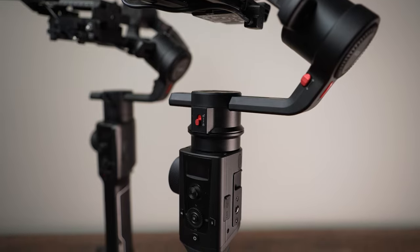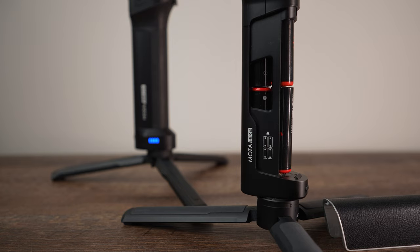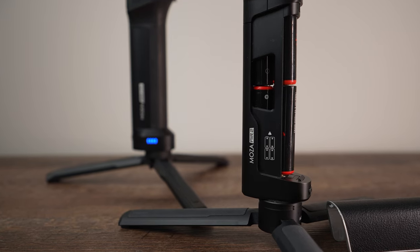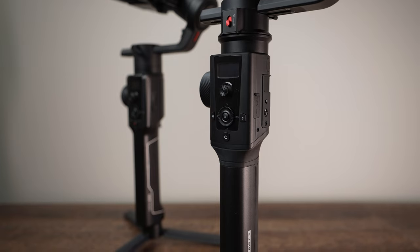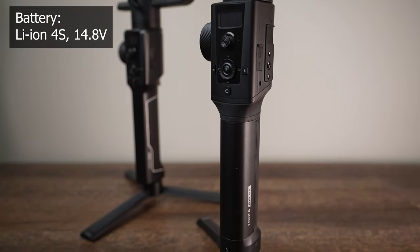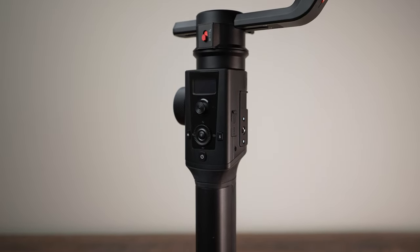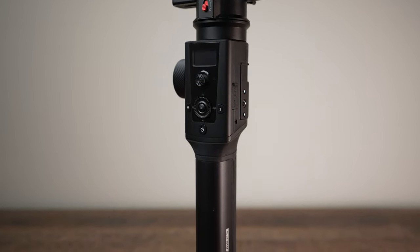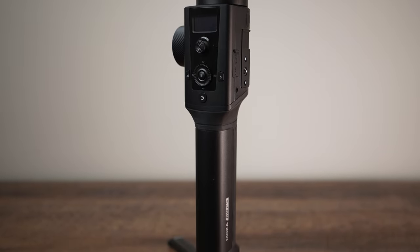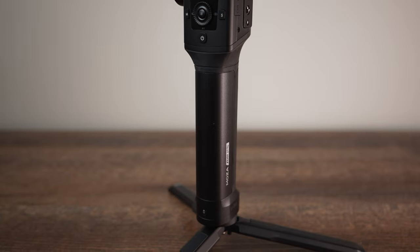What has changed from the previous version is the battery. Before, you had these batteries which you would place in. The new version Air 2S has a built-in 3200 mAh battery. Out of all gimbals on the market at this moment, this gimbal has the longest battery life — you can film up to 20 hours. The charging time is only 2 hours, and yes, you can use it while charging.